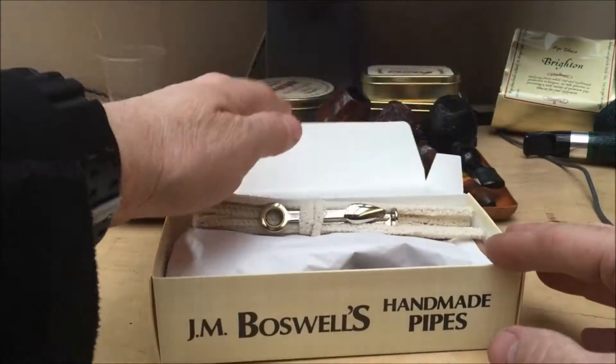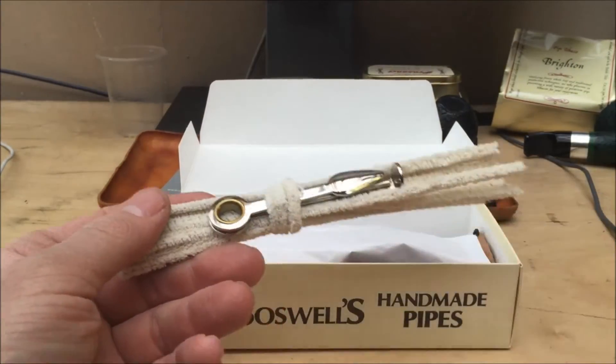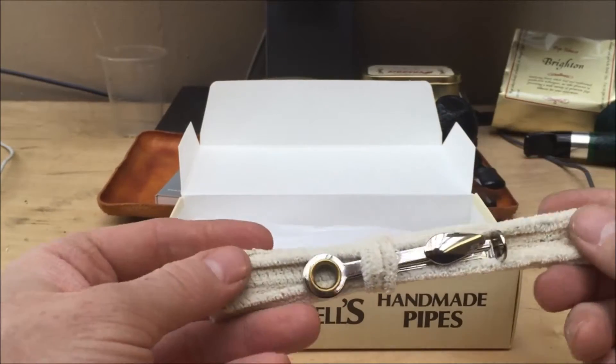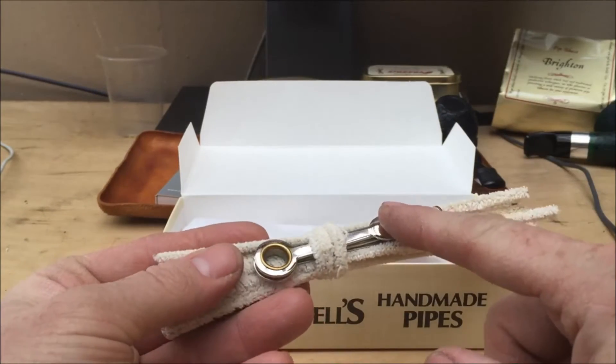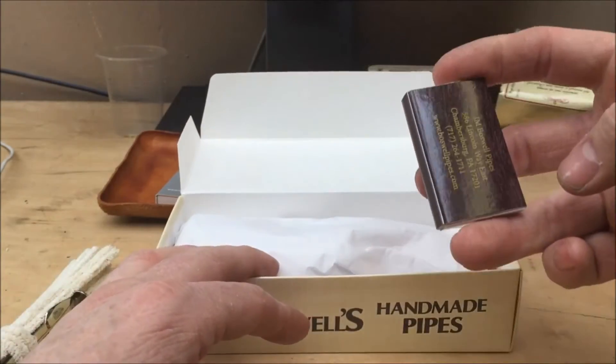I bought this after seeing it on their website — they update their website every Thursday. As with all their new pipes, they give you a check tool, some cleaners, and a box of matches.